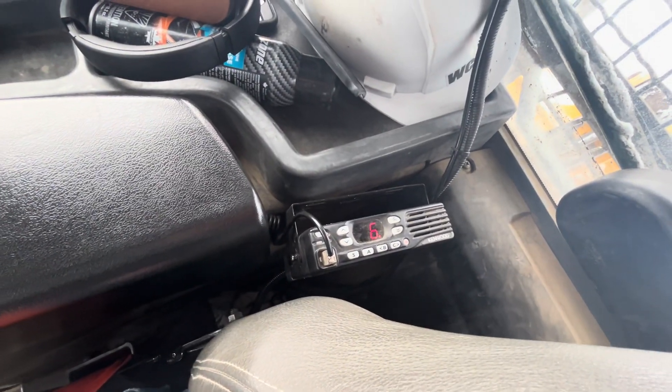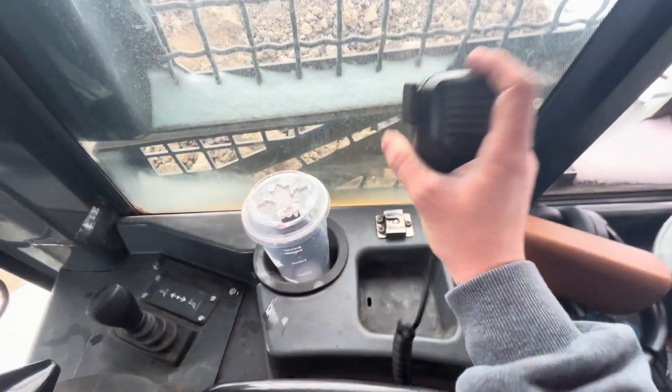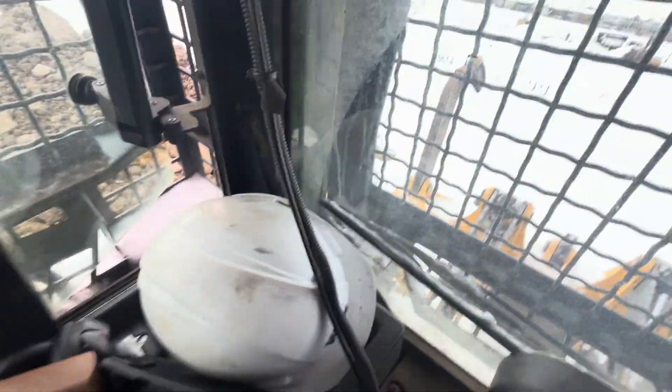We do have our own set radios on their own private channels with their own little two-way controls right here. And then on this side we have our ripper control — this is how you raise and lower the ripper, just with this little lever right here.